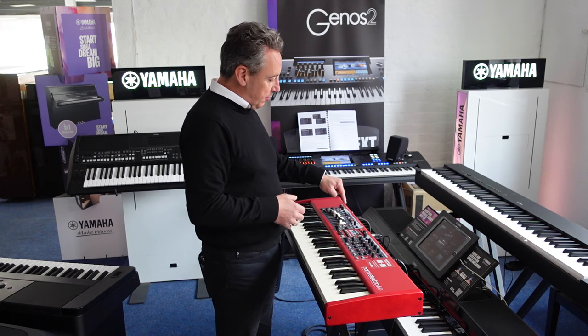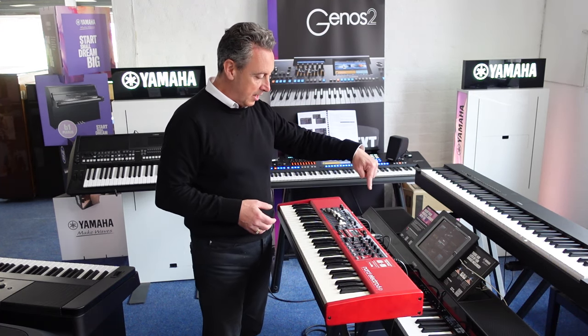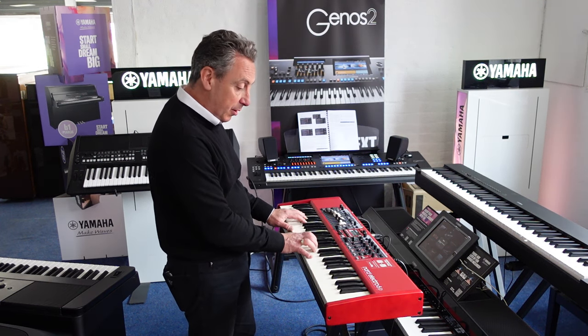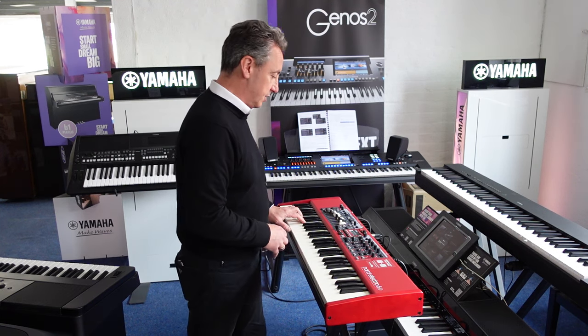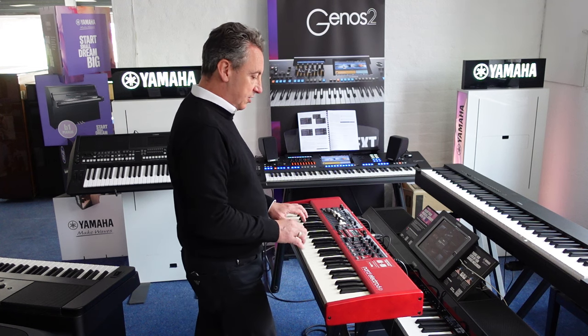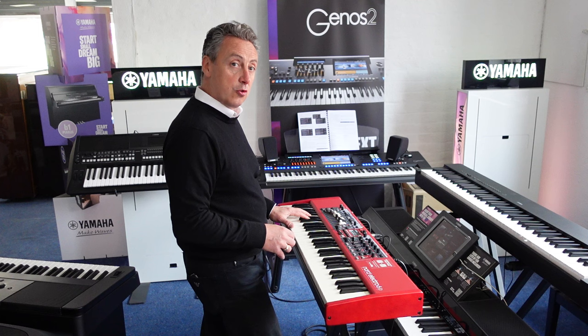I'll just show you how easy it is to work. There are basically three buttons highlighted in grey - they're the on/off buttons for each section. If I turn them off, there's nothing on. You could also use this as a controller keyboard for other things. If I press the piano section on, it's got a beautiful sound.